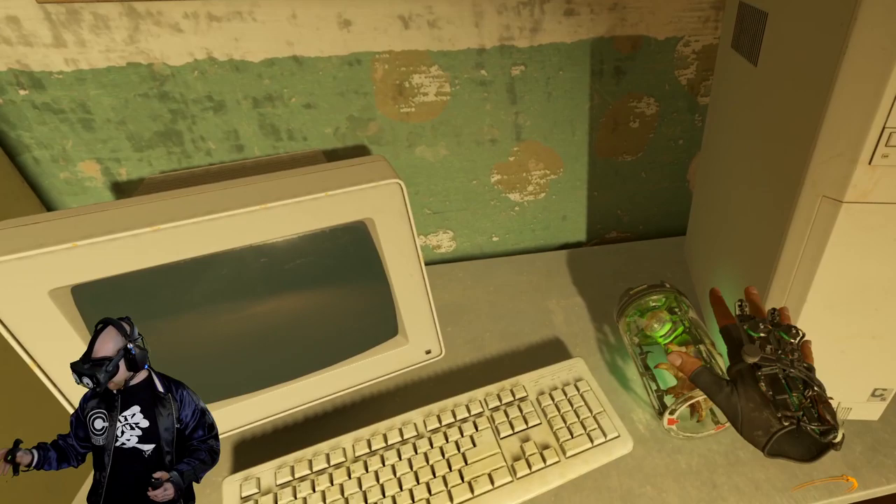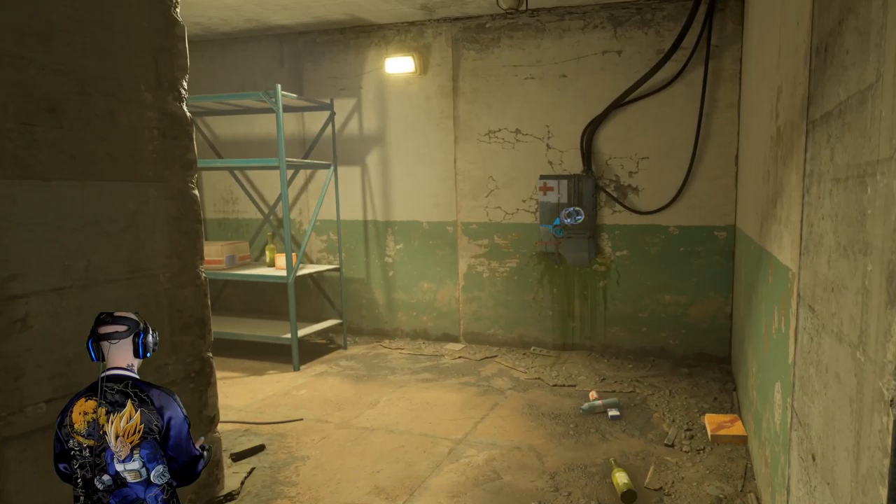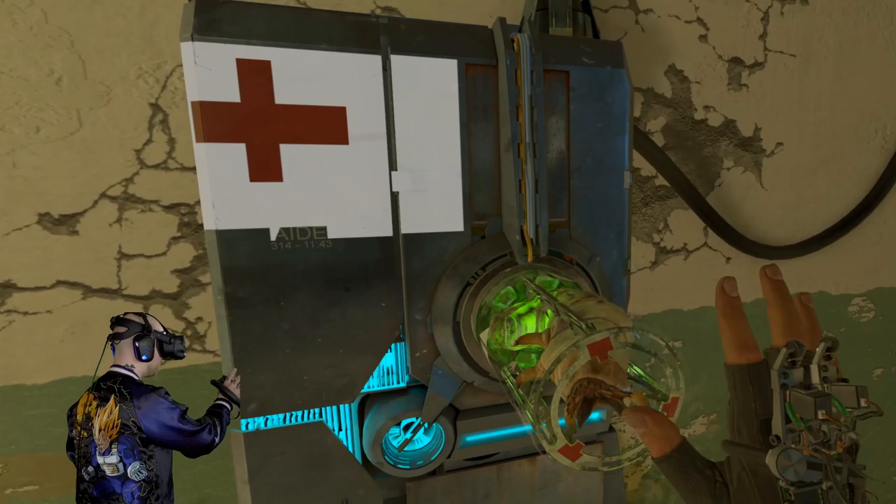Dang wires, man. Why do I hear — oh, it's this little guy. He's the one who's making all the noise. That's cool. I know, little buddy, don't worry. You'll be safe, it's okay. Nothing's gonna hurt you.